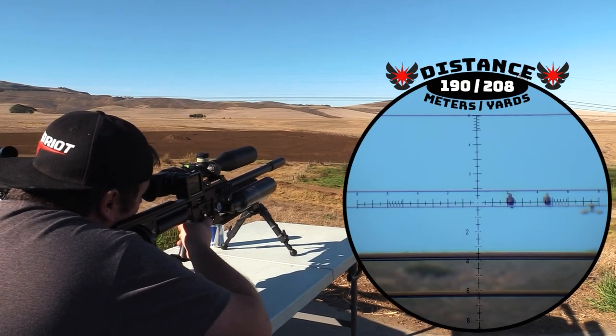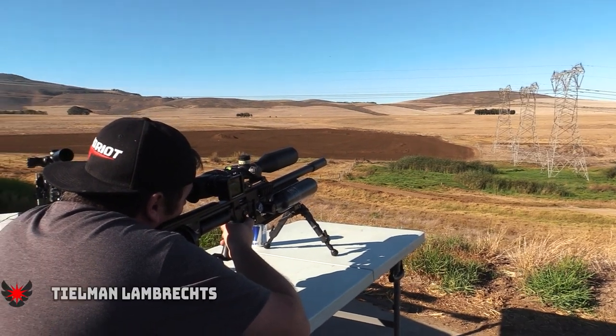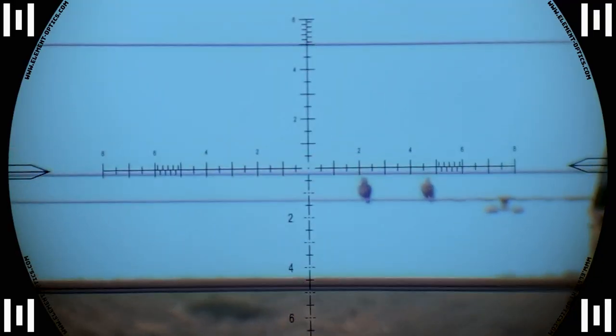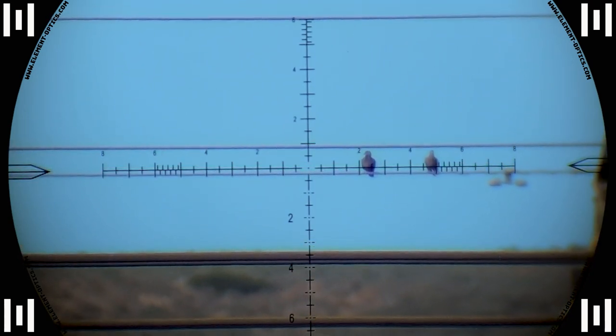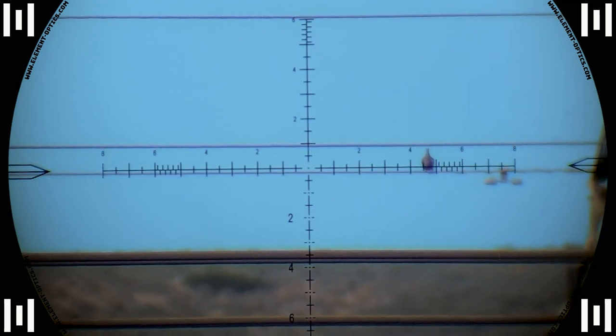It was time to hand the gun to Tillman and see what he can do. Solid hit at 190 meters — Fat Bastard delivers and puts a big smile on Tillman's face.